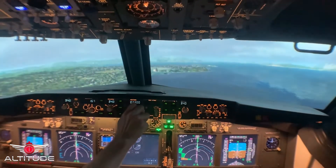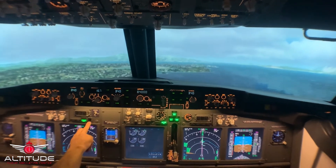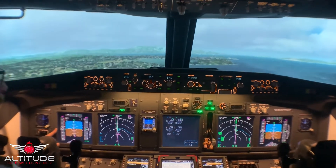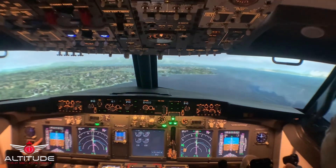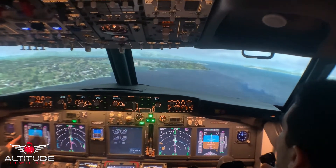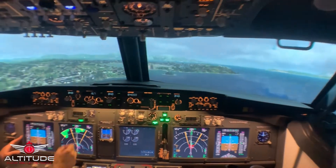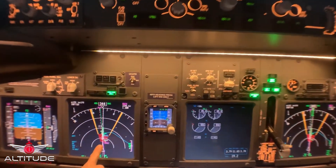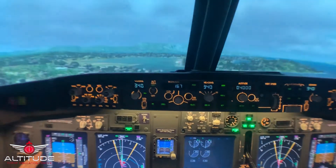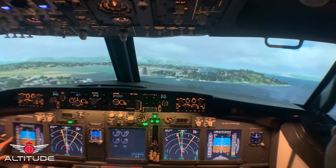Glide path is captured. I'm going to set the missed approach to 4,000 feet. Speed brakes armed. Landing checklist complete. You're right on target, on airspeed, holding, on profile. Thunderstorms ahead — you're continuing? Monitor radar display. We're showing predictive wind shear ahead, right around the threshold. You are on airspeed. You're on target. You're on the approach. Really watch your airspeed — I'm expecting a big drop off when we get closer to the ground.